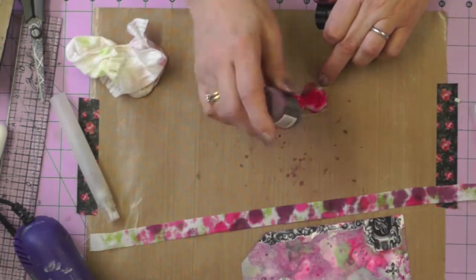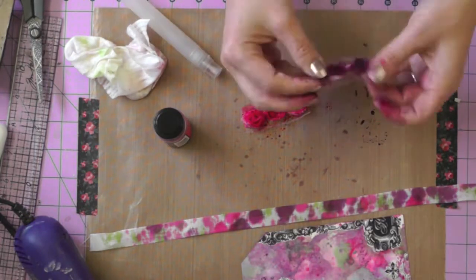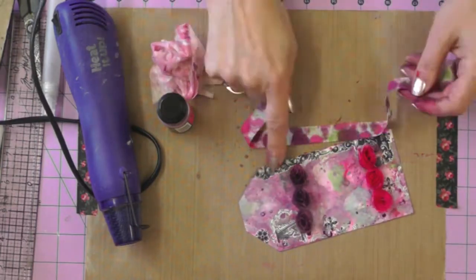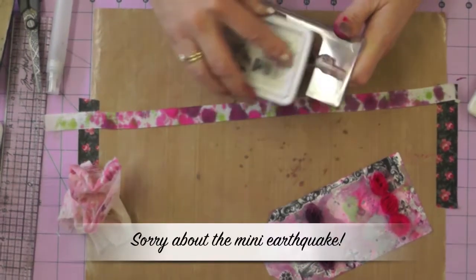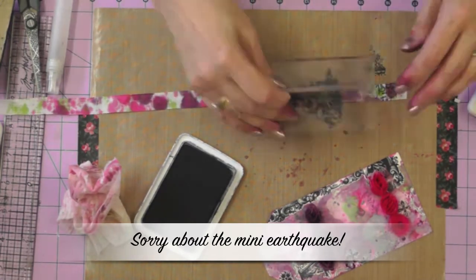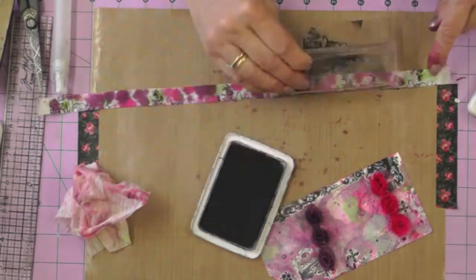Using the Picked Raspberry and the Seedless Preserves I'm just going to colour a couple of roses so I can use them on my tag. Look how beautifully they match. And to match some more of that black and white feel I've got with the rub-on technique, I'm just going to use a couple of my floral stamps and some black archival ink to add a little more pattern to my ribbon.